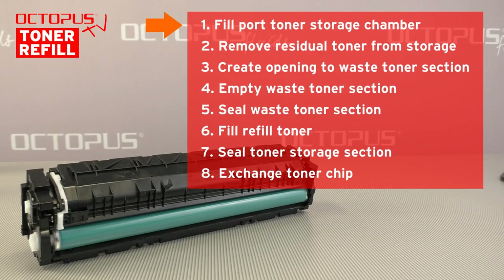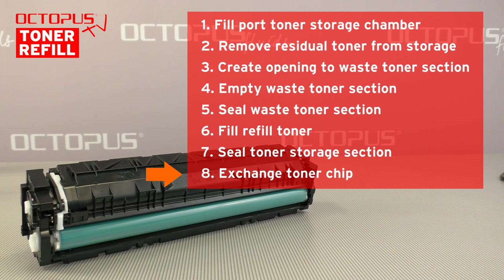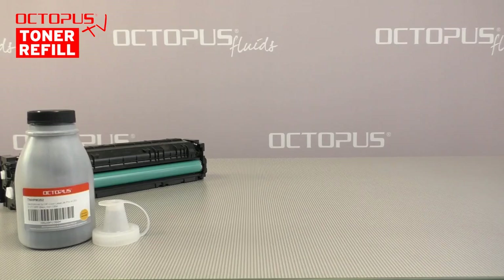Our refill process has the following steps. First, we create an opening to the toner storage chamber. Then we remove the toner powder that has remained in that chamber. Third step is to create an opening to the waste toner compartment, and we remove the waste toner from that compartment. After that, the waste toner section is sealed again. Step six is to fill new toner powder into the toner storage chamber. Step seven is to seal the toner storage again. The final step is to change the cartridge toner chip.